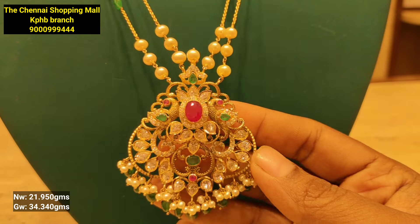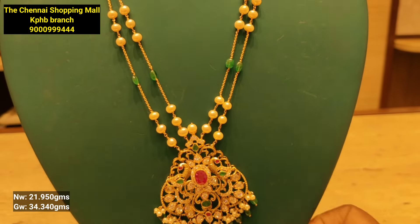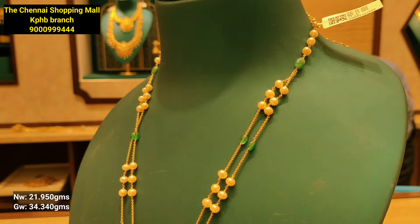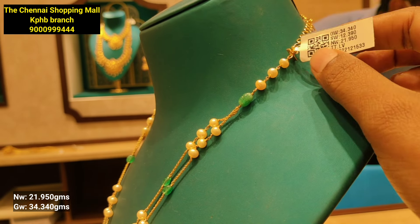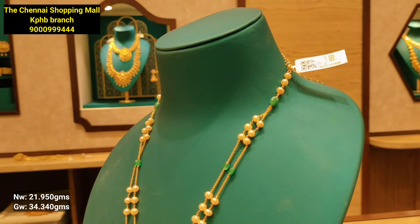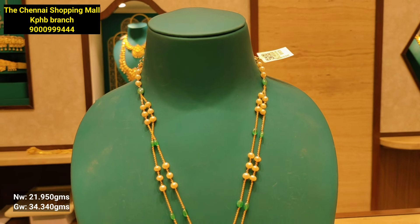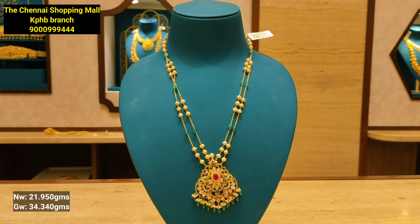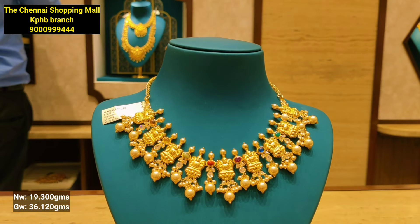This is a two-line model combination. This model uses a single-line pearl and is designed for 21 grams of gold weight. It features pearls in the chain model.